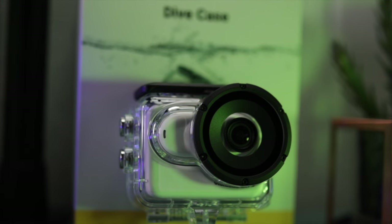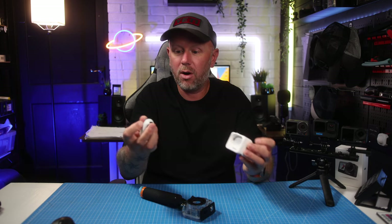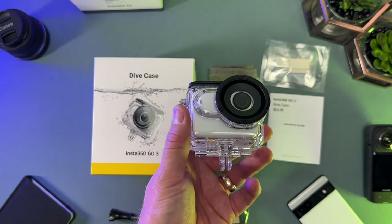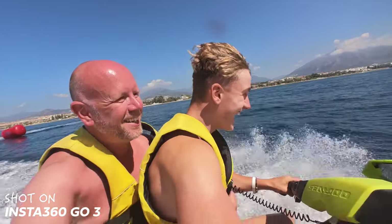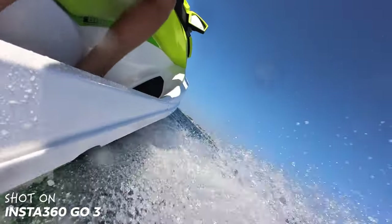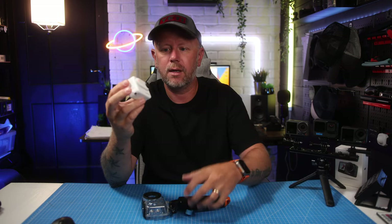One, it allows you to use the case altogether with the Action Pod in one device in the water. We know that the camera is the only part that is waterproof standalone — you can't take the Action Pod in the water usually, it's only weather resistant. So with this Dive Case, you get the full battery life capacity, which is great especially if you're going out on a boat trip. We took this on a jet ski, and with my testing I've been getting about 140 minutes of record time altogether with the two combined. Standalone, you get about 45 minutes of battery life just with the camera.